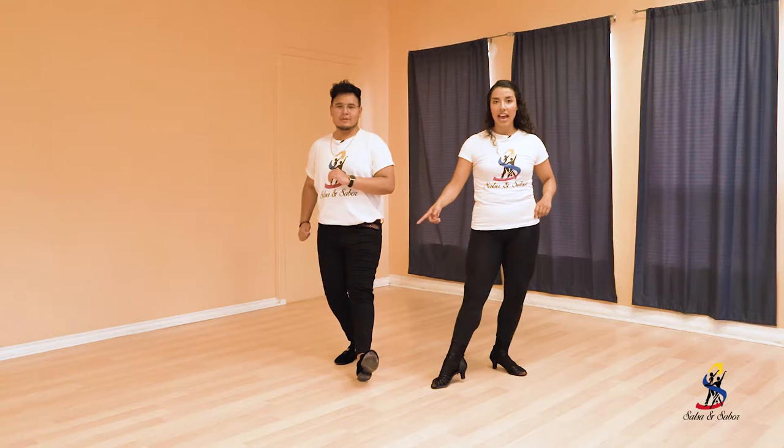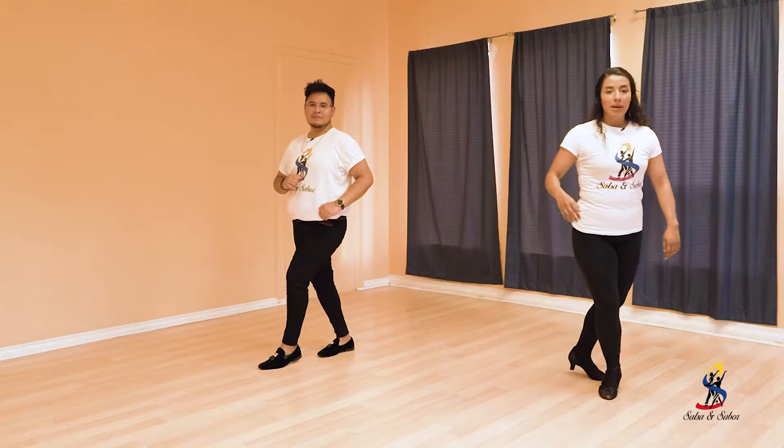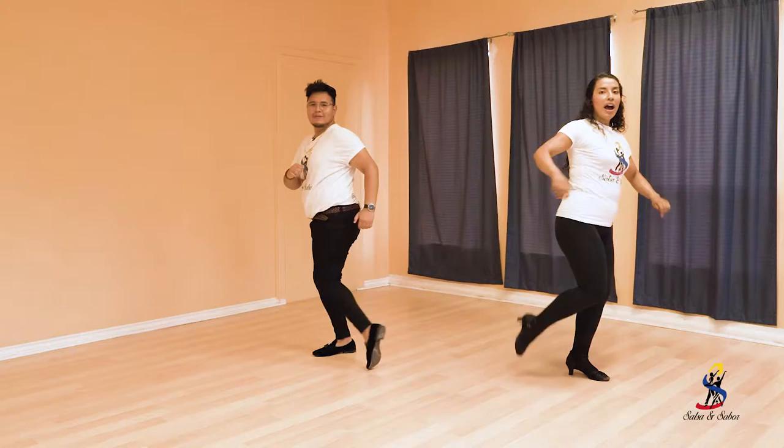Good job. Now we're going to do Caleñito and SusiQ. So Caleñito — with your leading leg, we are going to do side, back, and then jump diagonal. With the leg that is open, you are going to go to the other side, crossing SusiQ. It's like this. SusiQ. So then with the leg that is over, you are going to do again Caleñito. Vamos.